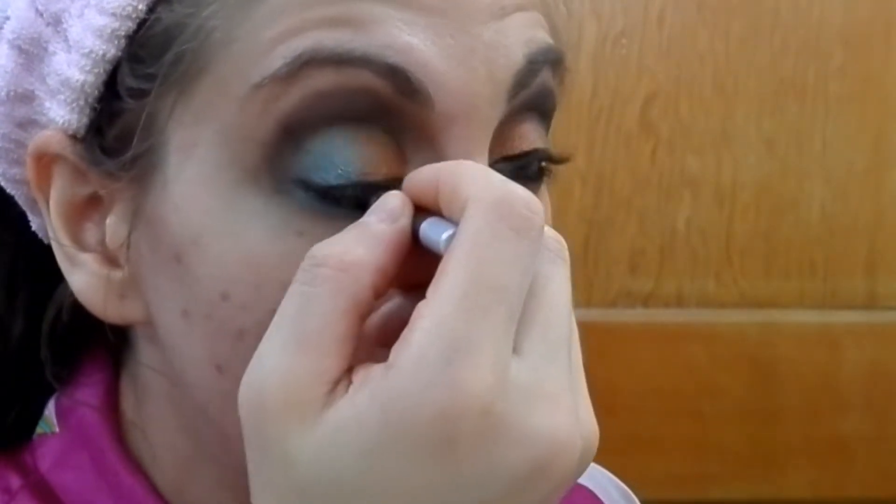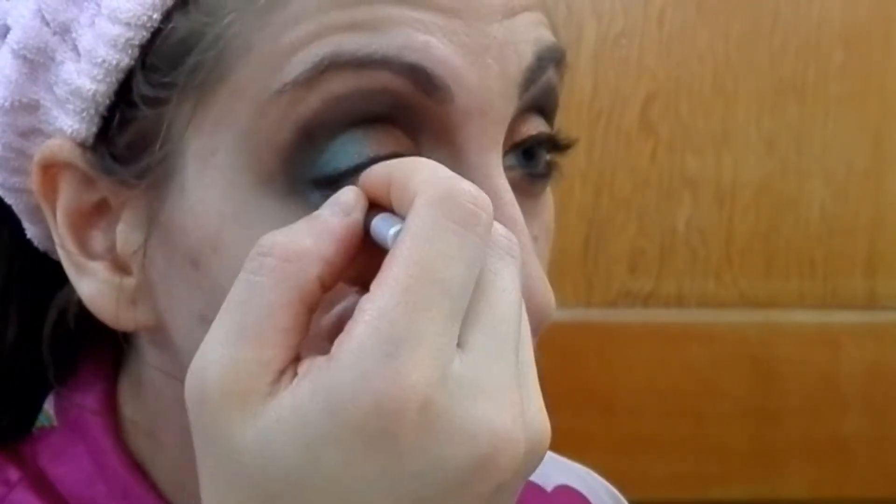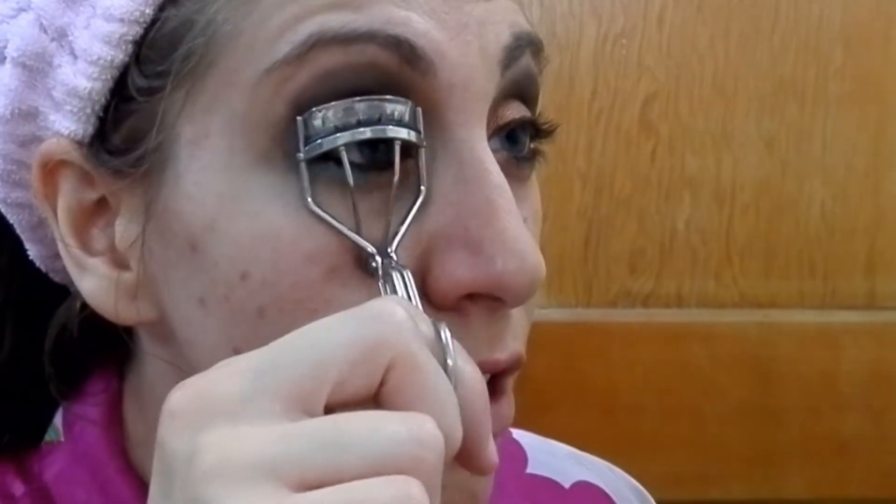Then I'm going to use the Urban Decay 24/7 liner in Supply, just a shimmering medium brown, to line the eyes — a few back and forth swipes. Using our Physician's Formula 2-in-1 Eye Booster in black, going to line the upper line here — no wing, because there's no point with a color that dark on the outside. Then the Shu Uemura eyelash curler.